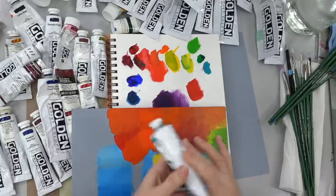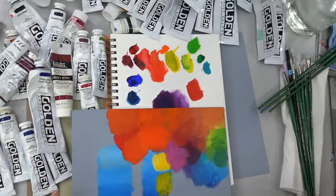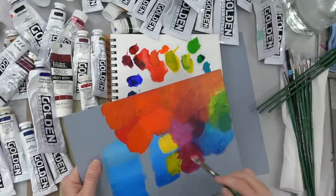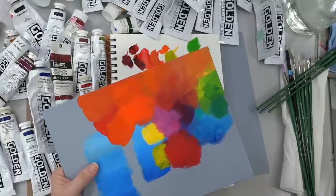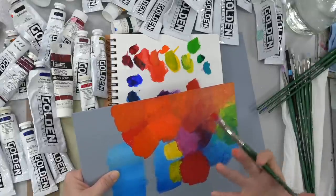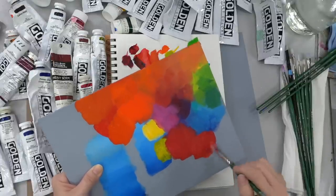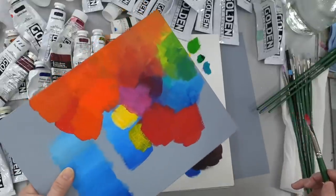They would like to know the most vivid red they could use — they're trying to paint a cardinal. I like Quinacridone Magenta with a little bit of either Cadmium Red Medium or Cadmium Red Light. Here's Quinacridone Magenta on its own, and then if you use the Cadmium Red Medium with it, you're going to get a really brilliant cherry red. I really like how the quinacridone mixes with the cadmium red because it's so vibrant — it really punches up and brings out the brightness. You can also use the Cadmium Red Light with Quinacridone Magenta and get a very similar color. You almost can't tell where one starts and the other one stops.